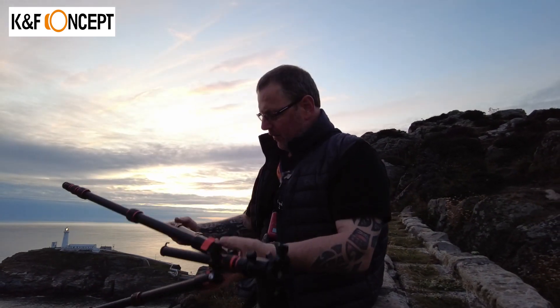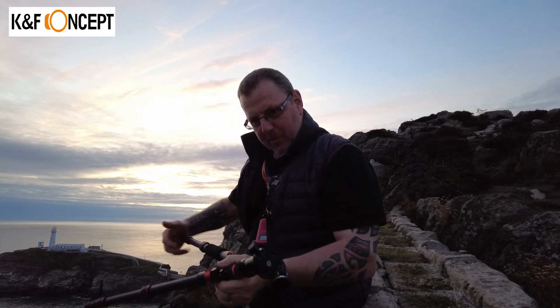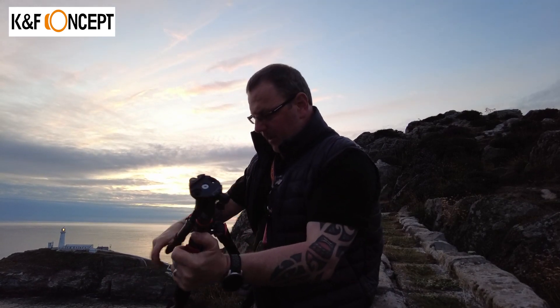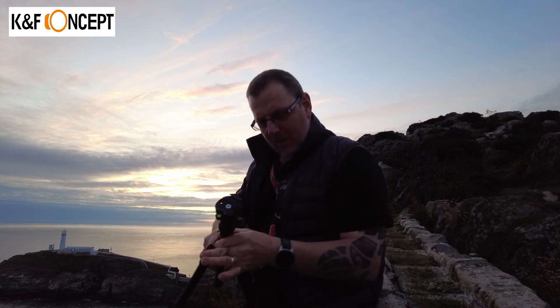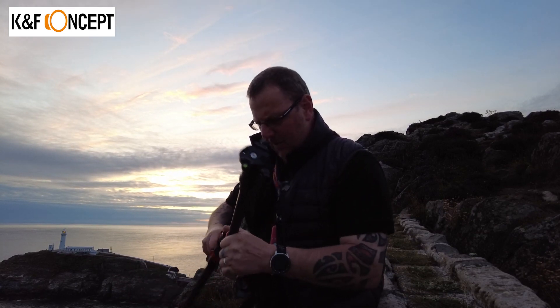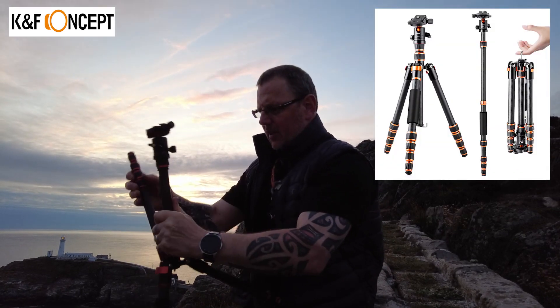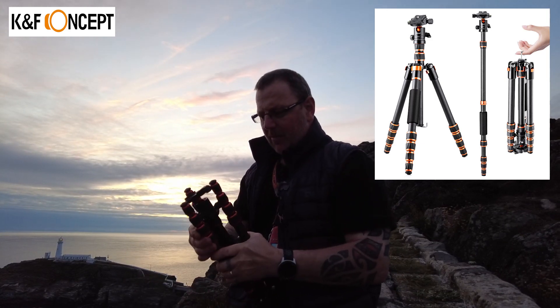I've packed my camera away now. I thought I'd pull this down and show you what it looks like folded up. This is how small this thing folds up to — it's very, very compact, very, very small. We were just talking to Mike and he said this would be really handy for when you go somewhere like London or Edinburgh where you're not supposed to carry tripods in cities. You could quite easily put this in your pocket and carry it around.